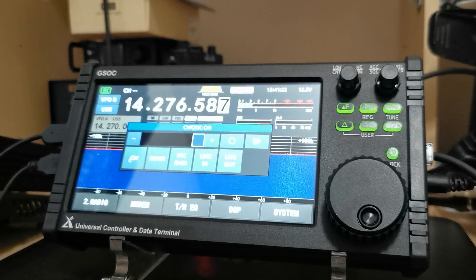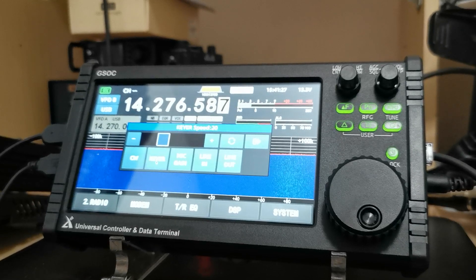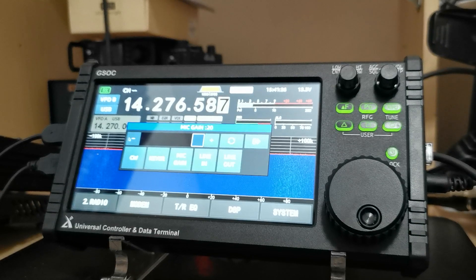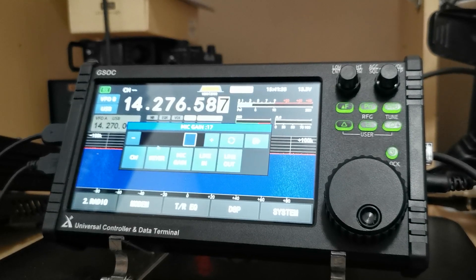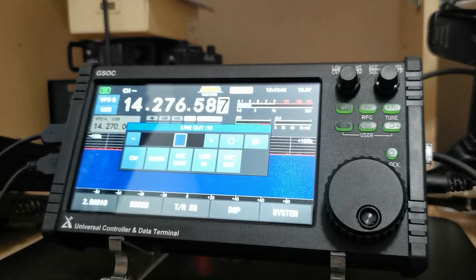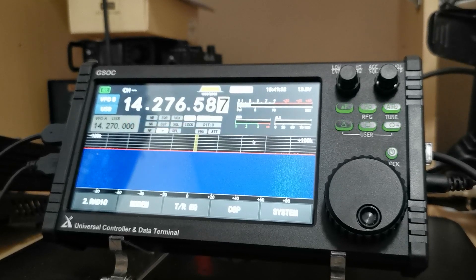All your CW options there — keyer speed comes up and down. Mic gain — I've set mine on about 15. Then you've got your line in level, line out level, and then to reset them to default. And that's your exit button.